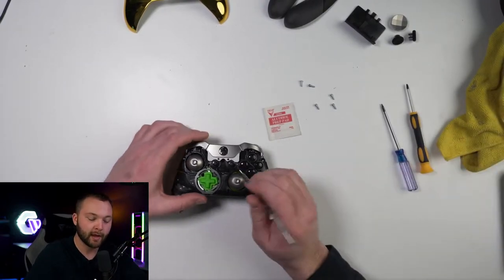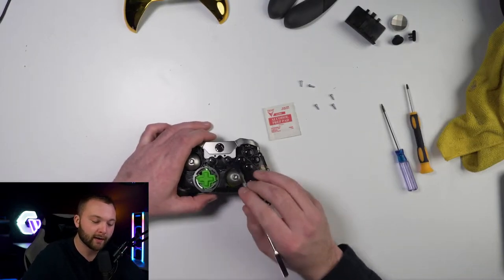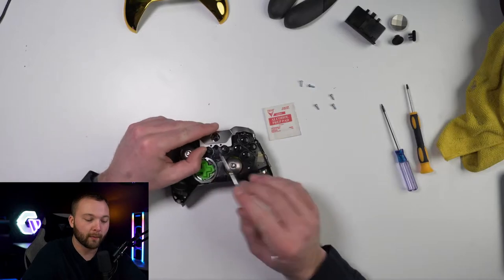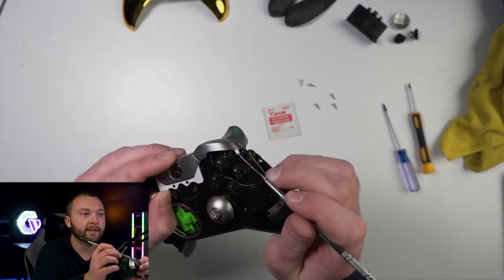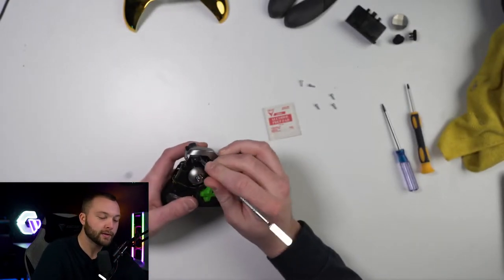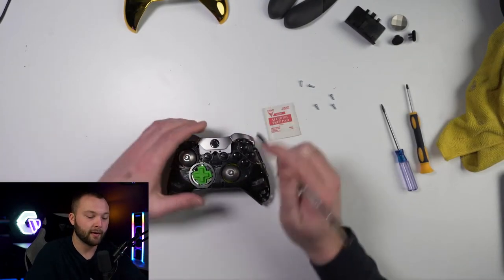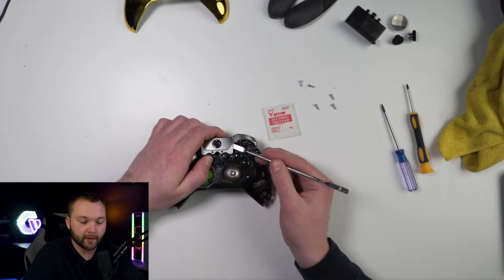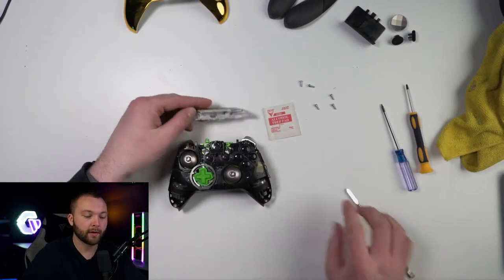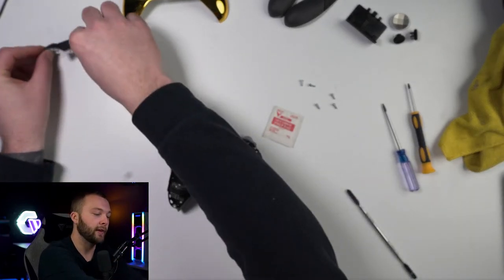We're just going to take this pry tool and pop up these bumpers right here. They get a little bit stuck sometimes, so just give them a little bit of force and you'll pop them up. On the sides you're going to see these are latched in as well, so go ahead and pop those up too. That should make it a little easier. You can see those are a little loose now, so we just need to get this middle piece and pry it up. There we go — that'll come right out. Go ahead and take your sync button and just remove that off to the side.